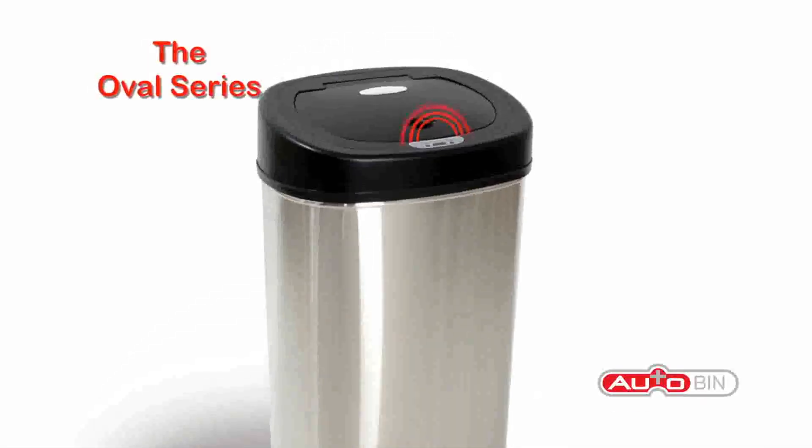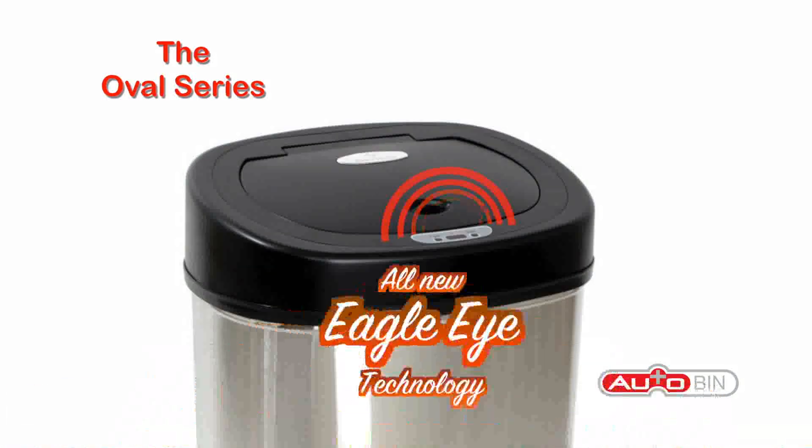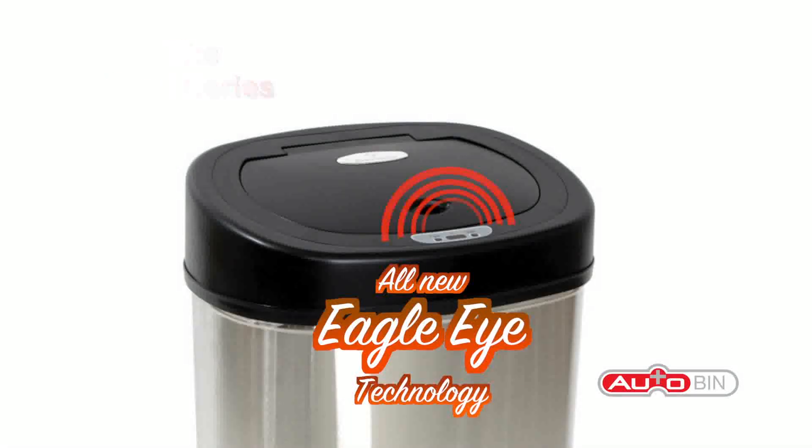Introducing the Oval Series Automatic Sensor Bin from AutoBin. The AutoBin uses new Eagle Eye technology to detect hand movement for 100% hands-free operation.